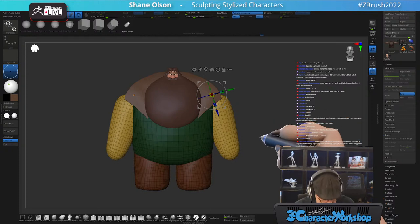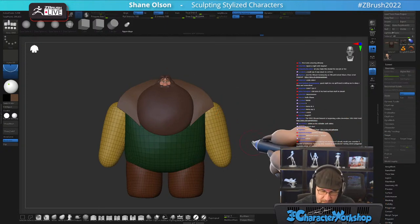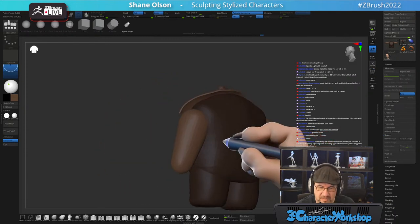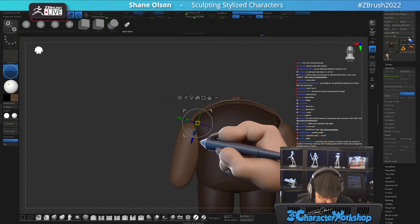Did you make this model for any job or for fun? Just fun — this is my fun live stream, this is Shane time.